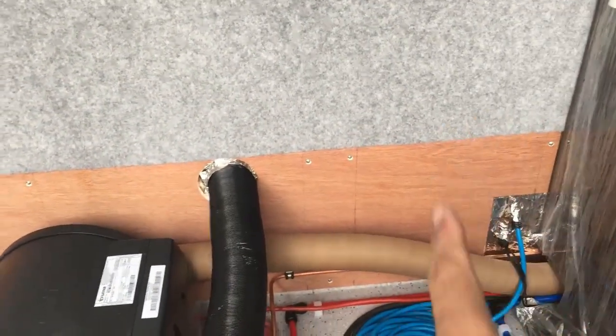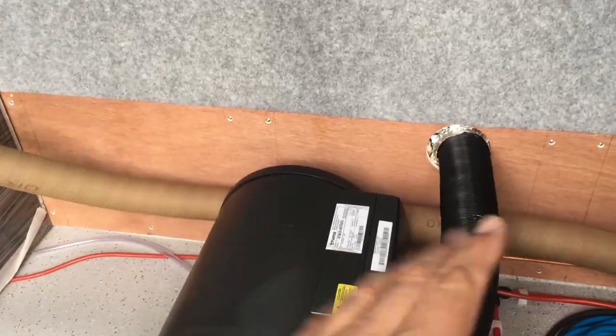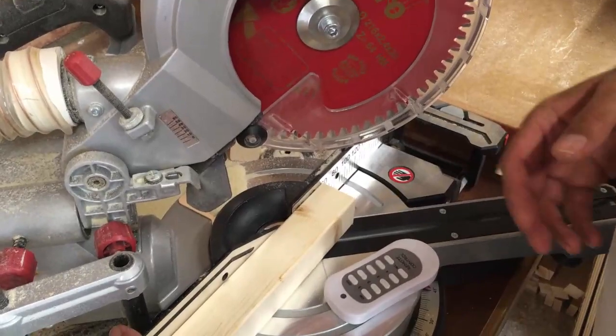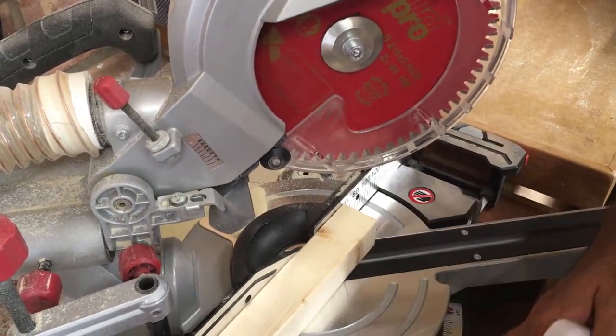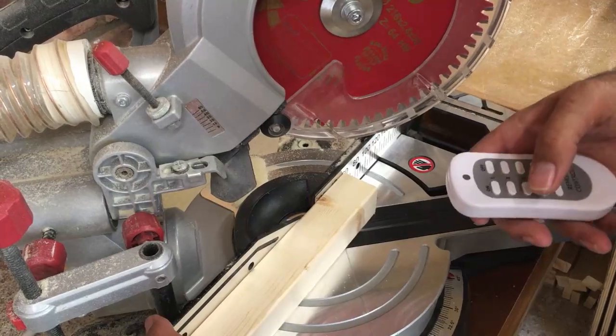We're now going to cut the rail for the back — that'll also have some legs down to give support — and then that's what we're going to hinge the lift-up seat portion to. For the lift-up seat frame I'm going to make it like a picture frame with mitred corners, so I've just swung the mitre saw over to 45 degrees and we'll cut these bits of wood.